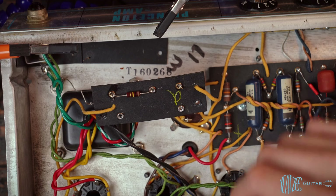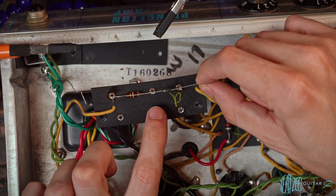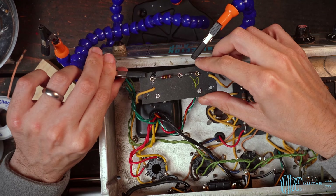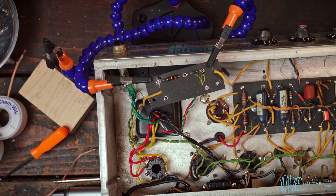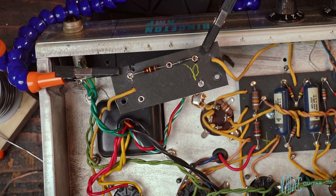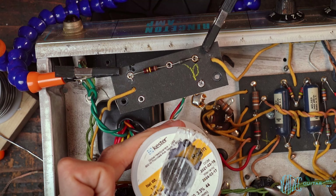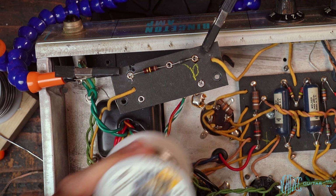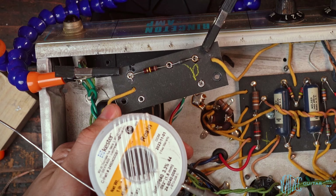Now let's get our diode set up. With the diode, we want to make sure the silver line is facing the resistor, so place it like that and do the same process. As far as what solder to use, I highly recommend Kester solder. I use two different gauges: a 0.8 millimeter thinner gauge and a 1.5 millimeter thicker one. For this sort of work I prefer the thicker solder.